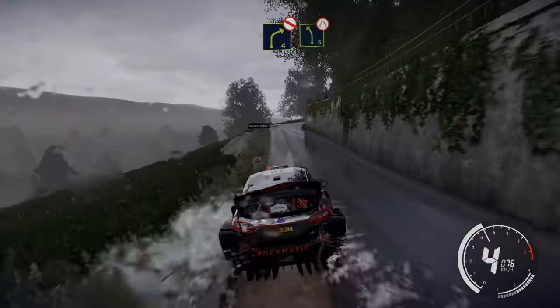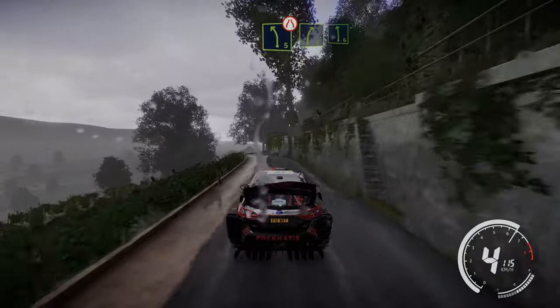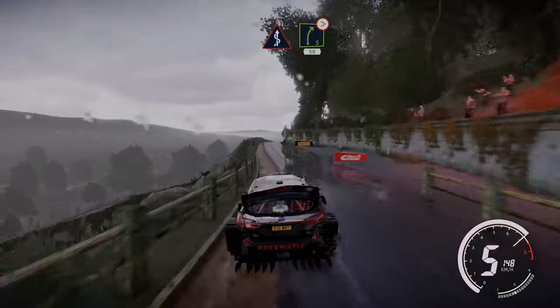Right 4 short, don't cut. Into left 5, narrows. Into right 5 short and left 6. And kinks. And right 5 over crest, tightens 450.